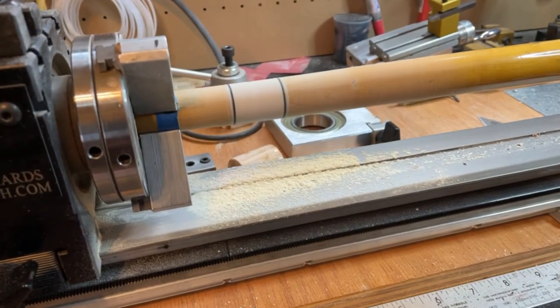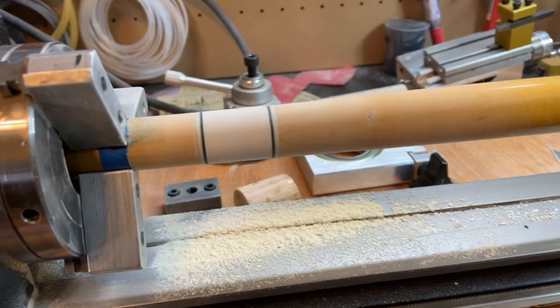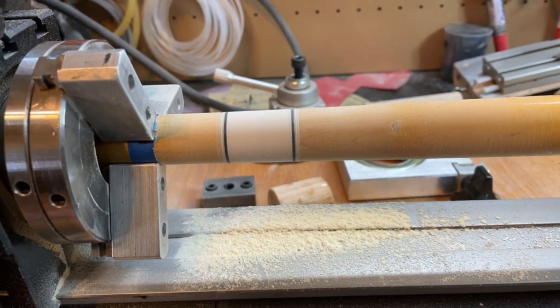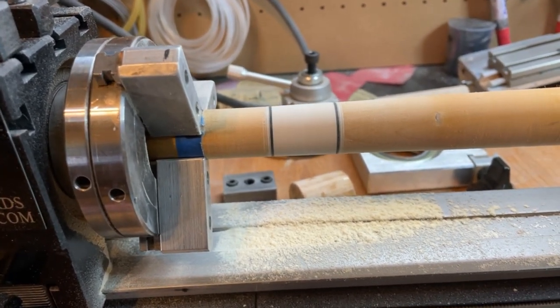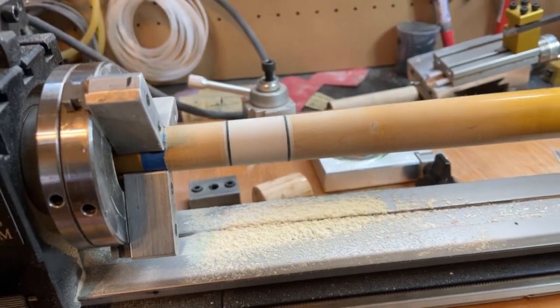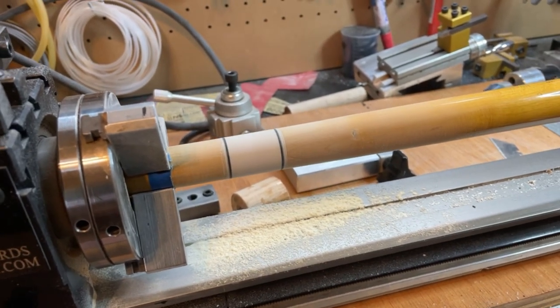Here you can see my joint. You can barely see the seam, so that's pretty good. I did a white fiber ring and a black fiber ring and then Juma in the middle. So it's Juma on Juma and wood in the middle.